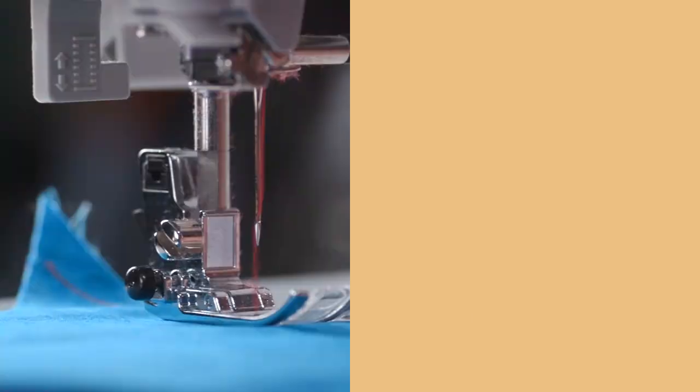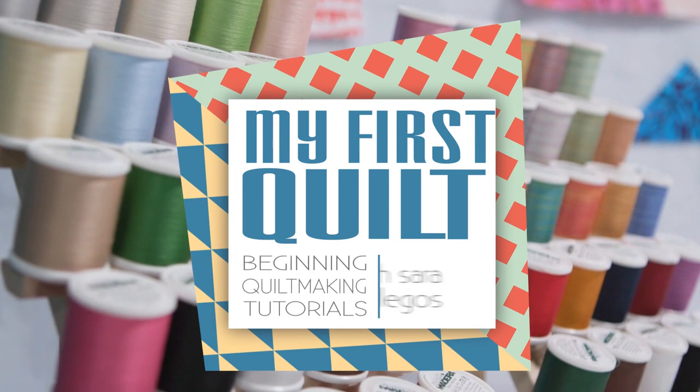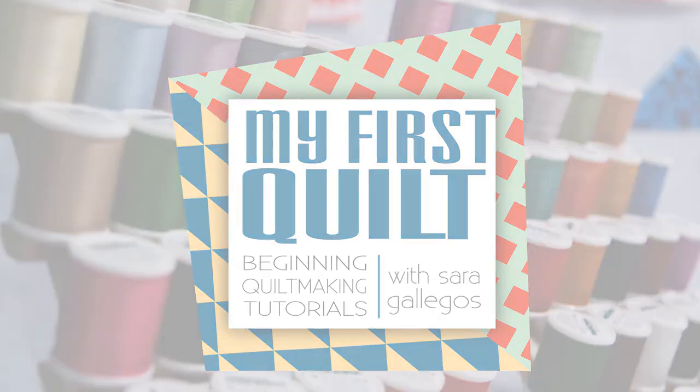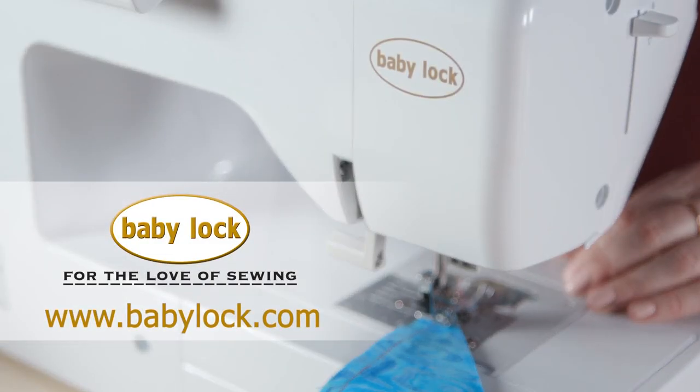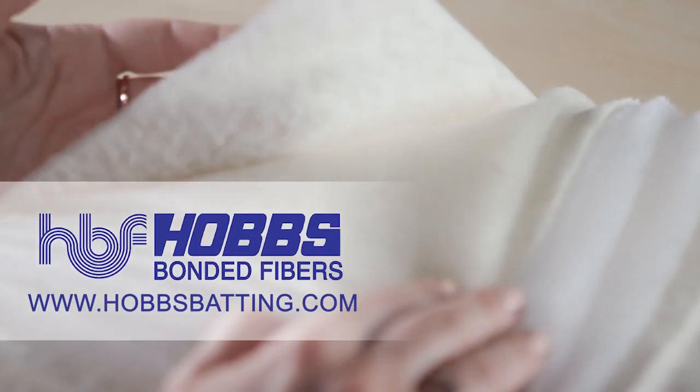My First Quilt is brought to you by Baby Lock, Free Spirit Fabrics, Madeira, and Hobbs Batting.